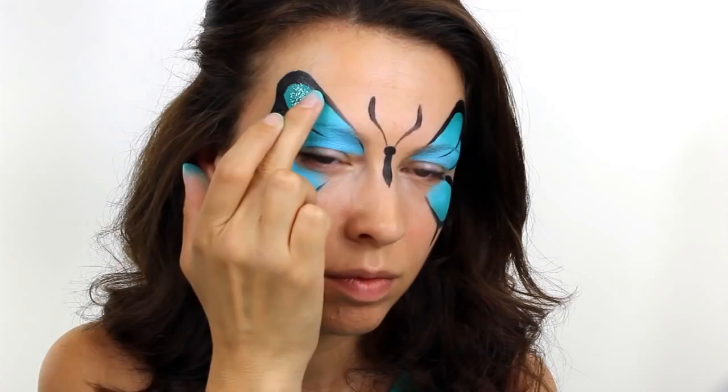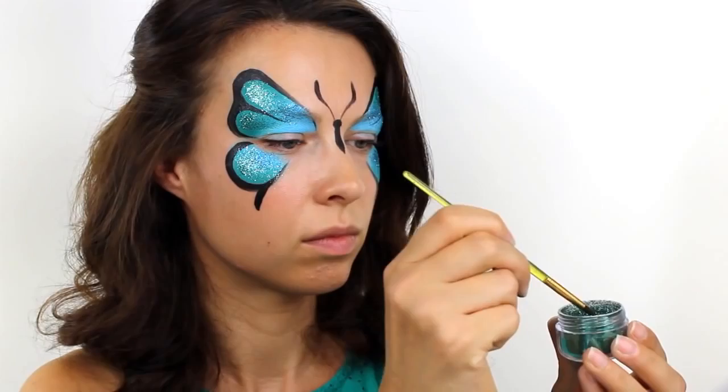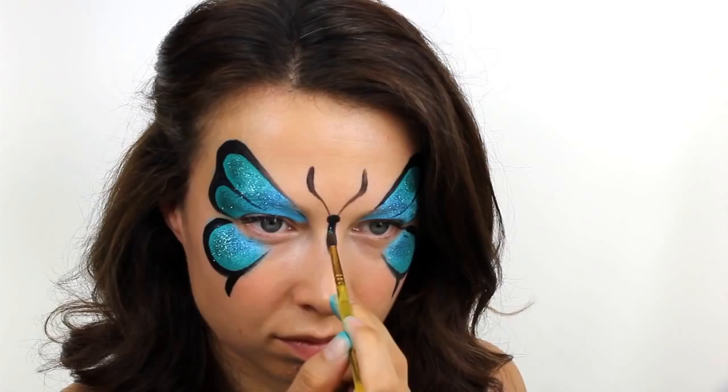For a finishing touch, press on lots of loose glitter in coordinating colours to your butterfly. I used a teal colour on the outside edge and a lighter blue in the middle. And if you want to add glitter more precisely, just take a damp face painting brush, dip it in the pot and then press the glitter onto the exact areas that you want.